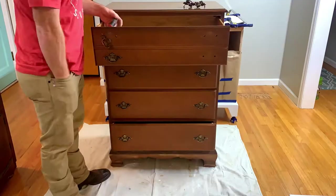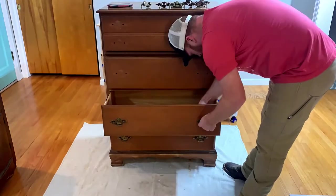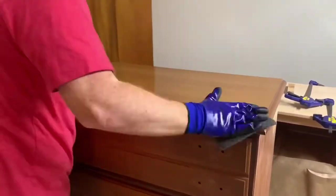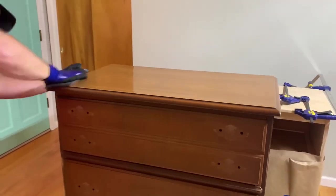We planned to give gel stain a try for the first time. We were going to leave all of the drawers and the top in a stain and paint the body of the piece. So we removed all the hardware and began prepping the top and the drawers to apply the gel stain.